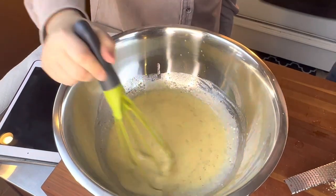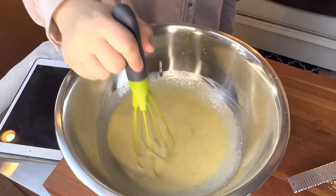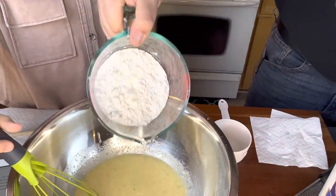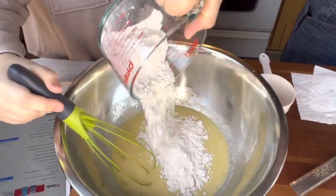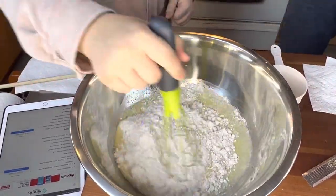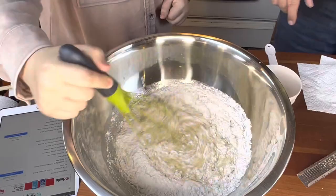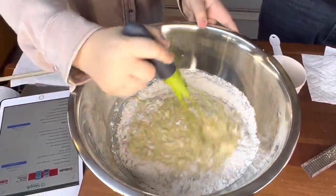So we're going to whisk this together, and then we're going to add three cups of flour — one cup at a time, so that we don't overwhelm our stirrer here. We're going to slowly add in all-purpose flour. We'll whisk that in, and then you'll probably want to switch over to the spoon once it starts to get too thick. The idea is to really incorporate the flour into all of that wet.